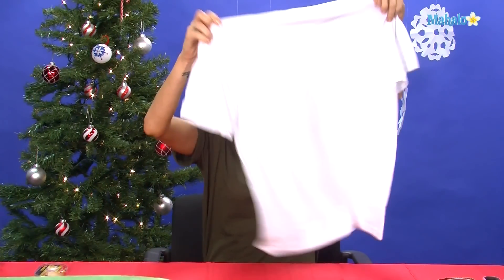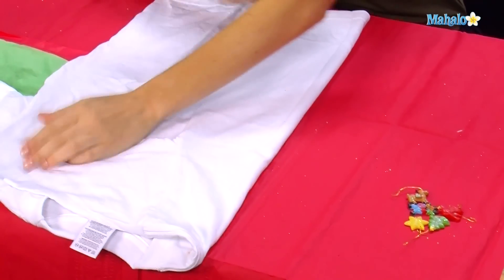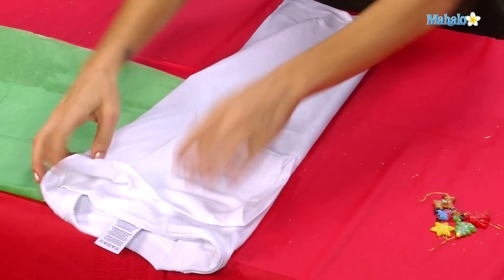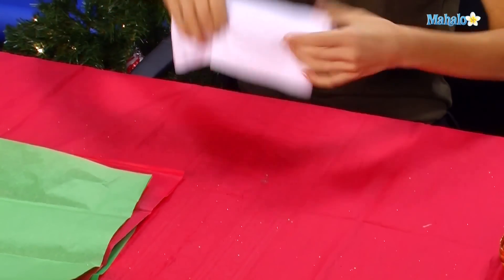What you want to do when you're folding this shirt: do the t-shirt laying out. You want to fold in the sleeves half and half like that. And then just kind of roll it up into a little roll, just like that.